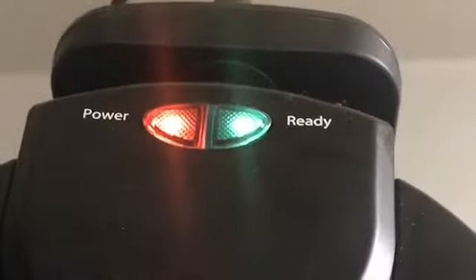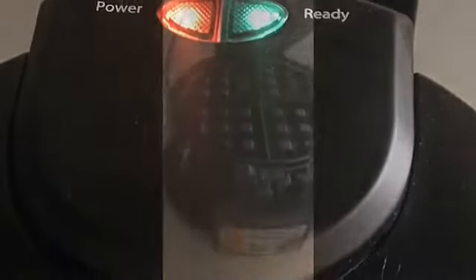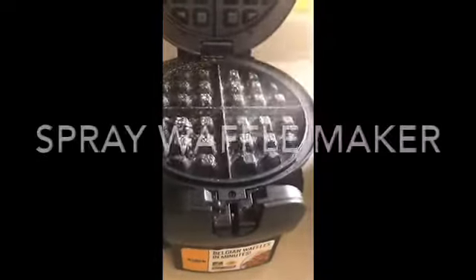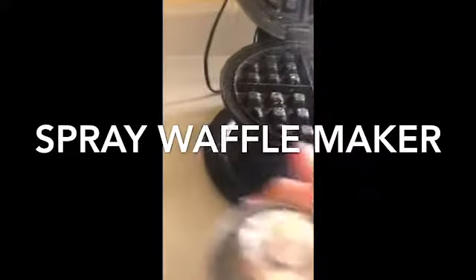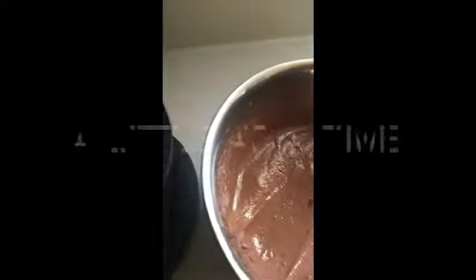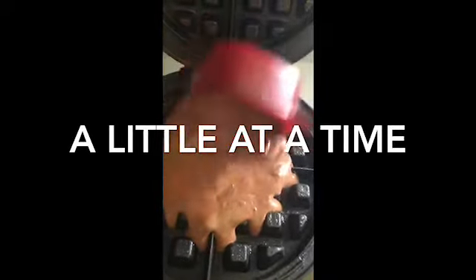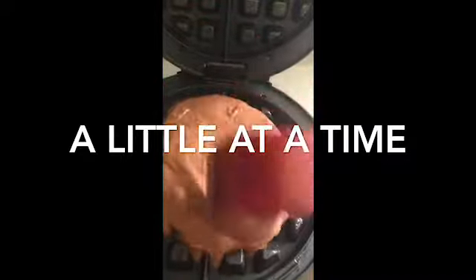Once you're done mixing, you're ready to make your waffles. Spray the waffle maker and start a little at a time — I used the one-third cup scoop and did two scoops. Note that other mixes calling for more oil or water will be more liquidy.